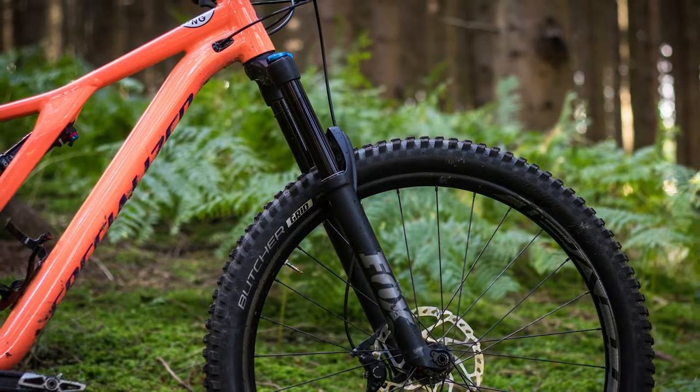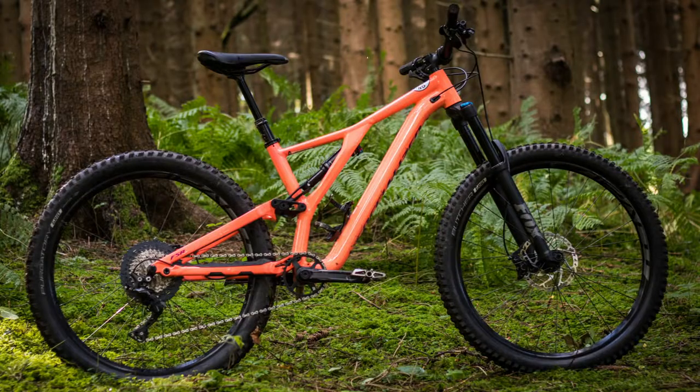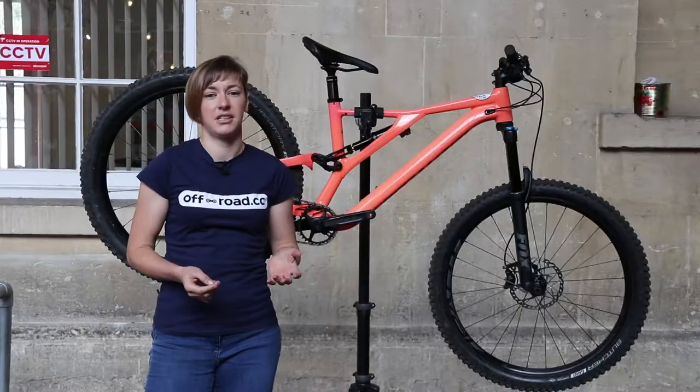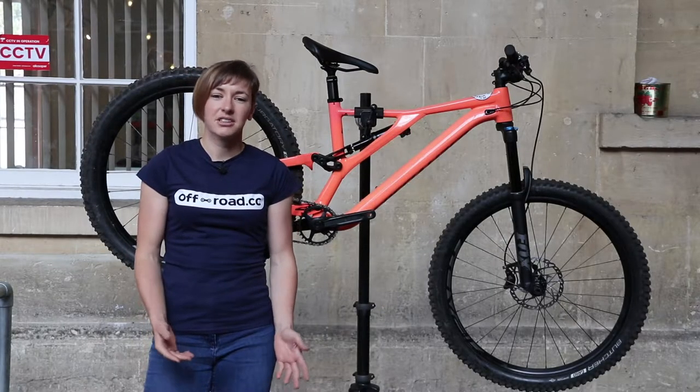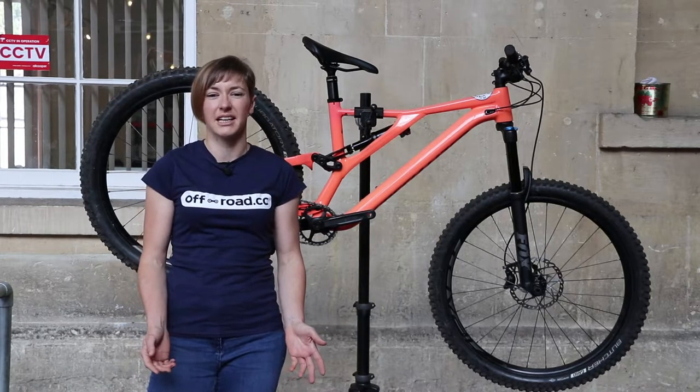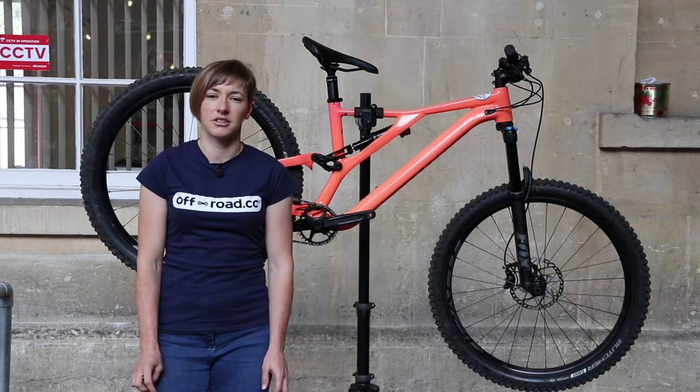The geometry of the Stumpy turns its hand to playful rather than fast. The reach at 435mm — that's the medium bike in the high position — is erring on the side of short for a 150mm travel trail bike. Coupled with relatively short chainstays at 432mm and a wheelbase of 1179mm, it means the bike is capable over most trails in my local vicinity of the Forest of Dean, but crank up much speed or launch into a steeper downhill section and the Stumpy felt quickly out of its depth, losing some of its composure.